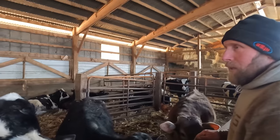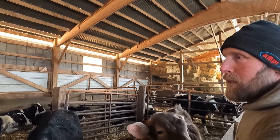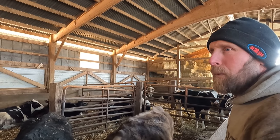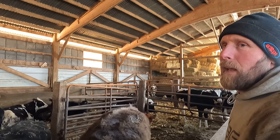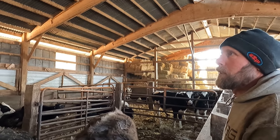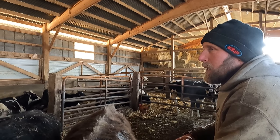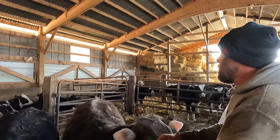Just yesterday we moved some of the larger calves out to be with the bull that were ready to be bred. I usually like to put them in with the bull when they're around 16 to 17 months of age, so they'd have their first calf between 25 and 26 months of age, and that seems to be about right for us.